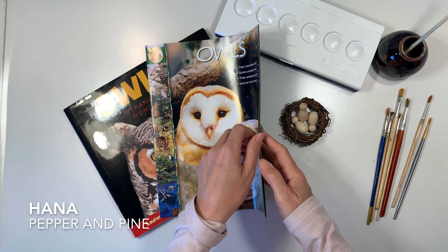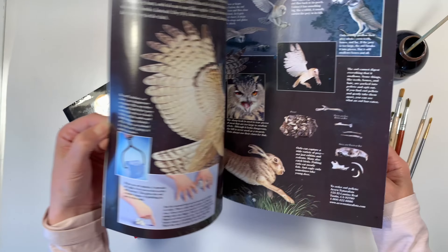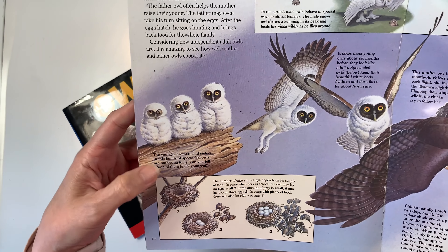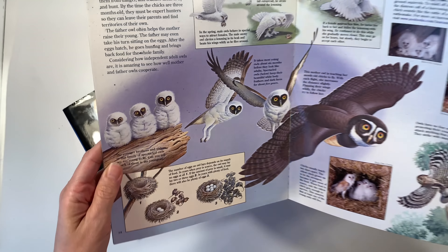Hi everybody, my name is Hannah and this is Pepper and Pine. I have a peg doll tutorial to share with you today. We are in the middle of our owl main lesson block and I thought that we could make little owl chicks using peg dolls.